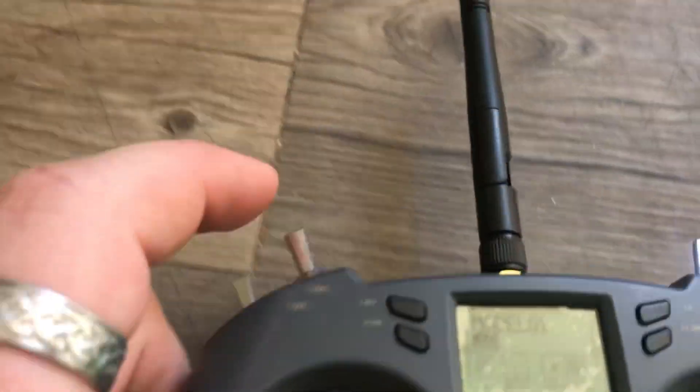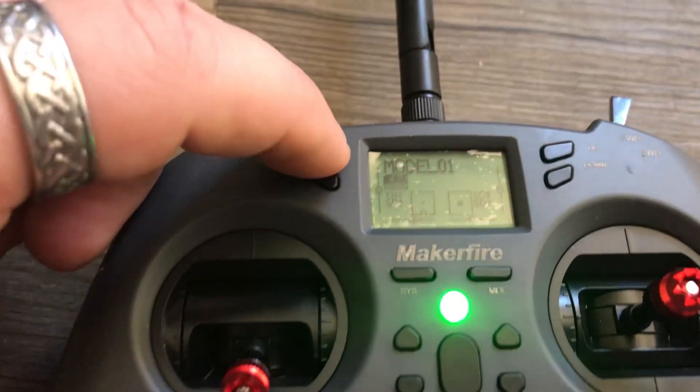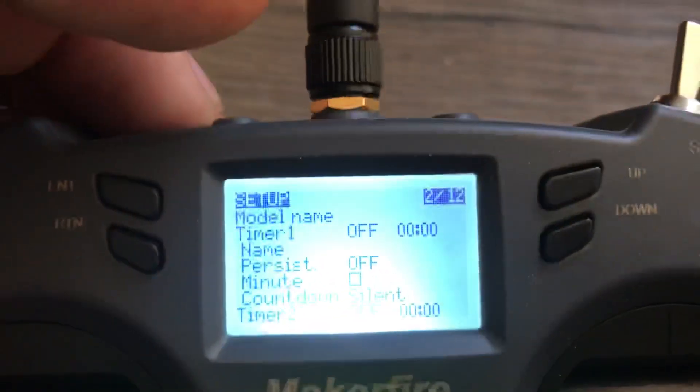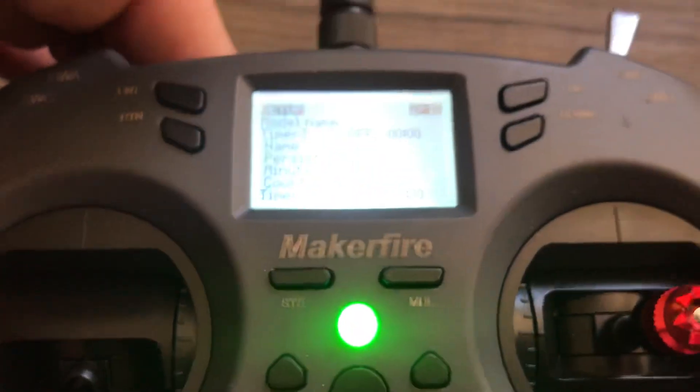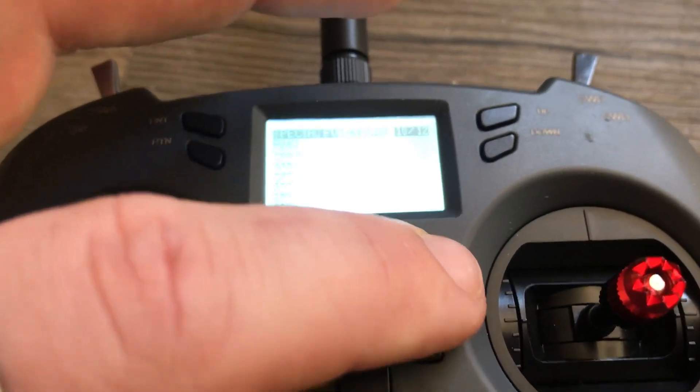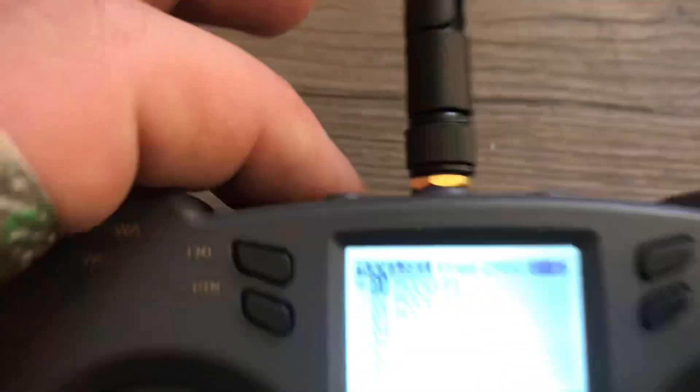The B-whoop protocol is Bayang protocol. So what we're going to do is long hold Enter. Generally it'll take you to a different menu — let's get over to the menu that it'll take you to so we can do this right. We are on the first menu.